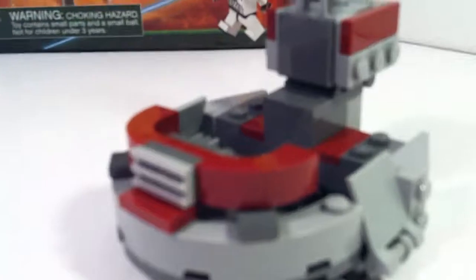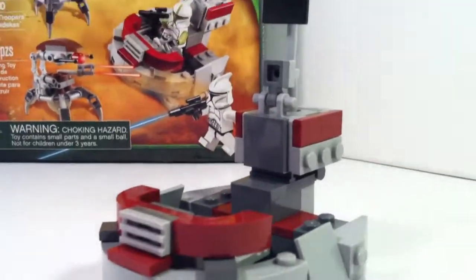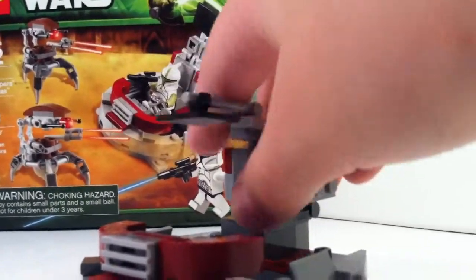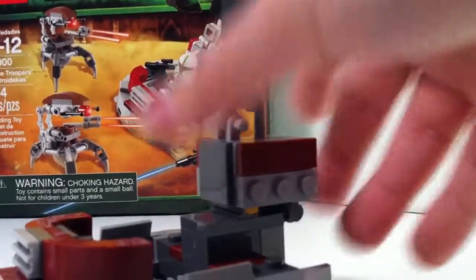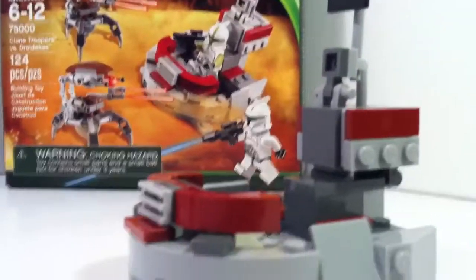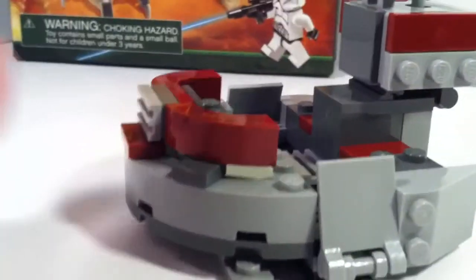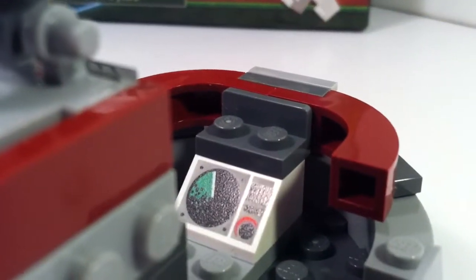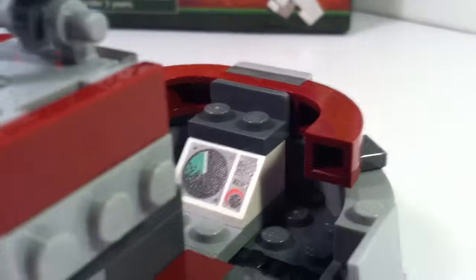On to the little build here. I don't know the actual name of this vehicle in Star Wars, but it has this little satellite thing which I will go into detail with later. These panels go down — I guess maybe those would be doors or something. It does have a bunch of dark red in it, and it has that same satellite piece that we've seen for a while in LEGO City sets.